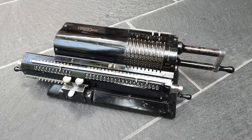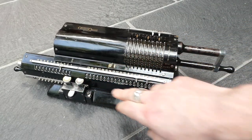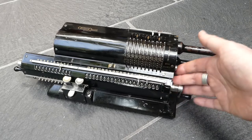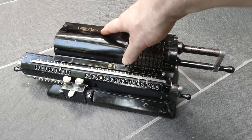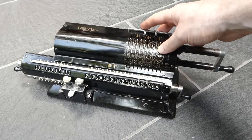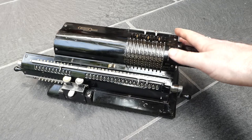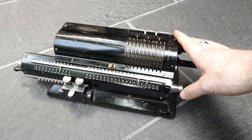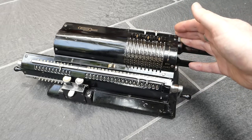This is an original Odner pinwheel machine, the model 24. It has an extra large main register of 20 digits and a back transfer mechanism. Odner was the original inventor or designer of the pinwheel machine. Wilgot Odner was based in Russia in St. Petersburg, and his first prototype was made in 1875.